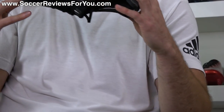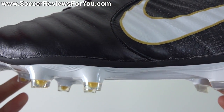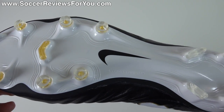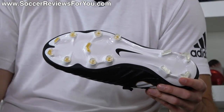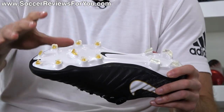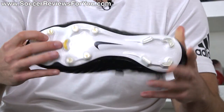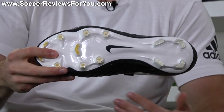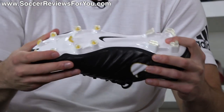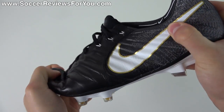Moving on to the sole plate and stud pattern — they have the new hyper stability sole plate, which is a completely reworked design, one of the more high-tech sole plates we've seen from the Tiempo line. It looks very Mercurial-esque in terms of overall design. It also makes the shoe quite a bit lighter than previous Tiempo models. It's labeled as hyper stability so the focus was stability, and while it's difficult to say one sole plate feels more stable than another, it's got good flexibility, it feels nice, and I think it looks the part as well.